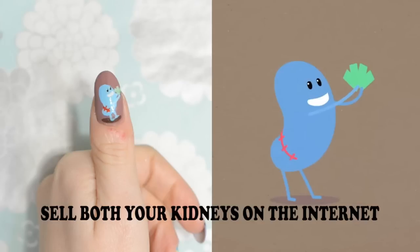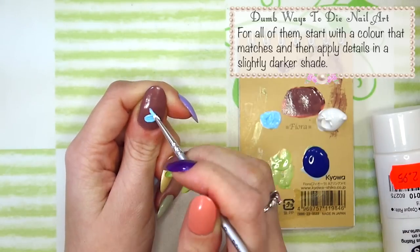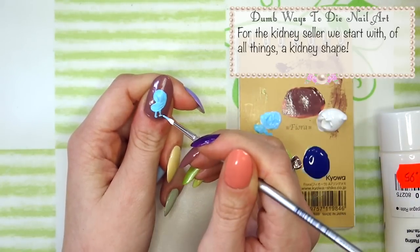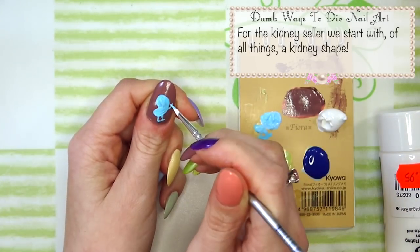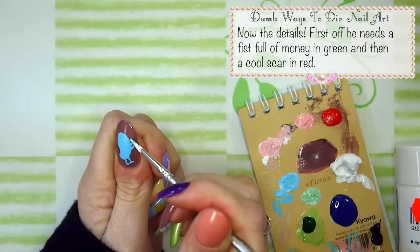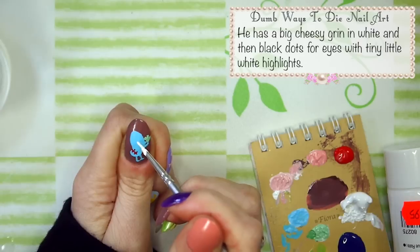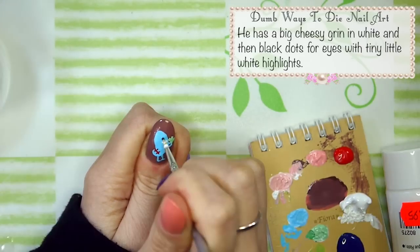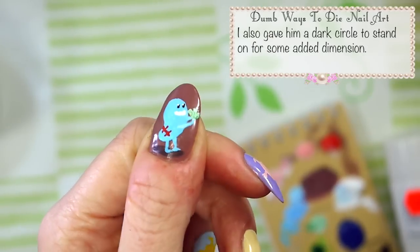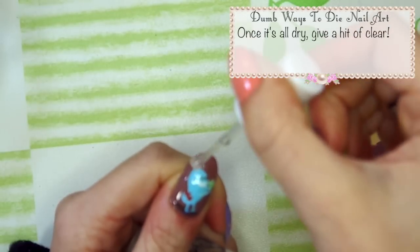Sell both your kidneys on the internet. We're going to be using acrylic paint to paint the characters. For all of them, start with a colour that matches then apply details in a slightly darker shade. For the kidney fellow we start with, of all things, a kidney shape. Then add some little legs with feet and arms to hold a wad of cash. Now for the details — he needs a fist full of money in green and then a cool scar in red. He has a big cheesy grin in green and white, and then black dots for eyes with tiny little white highlights. Ta-da! I also give him a dark circle to stand on for some added dimension. Once it's all dry give it a coat of clear.